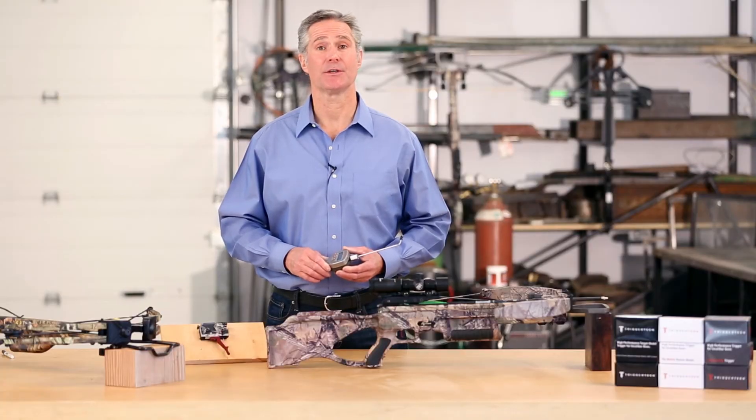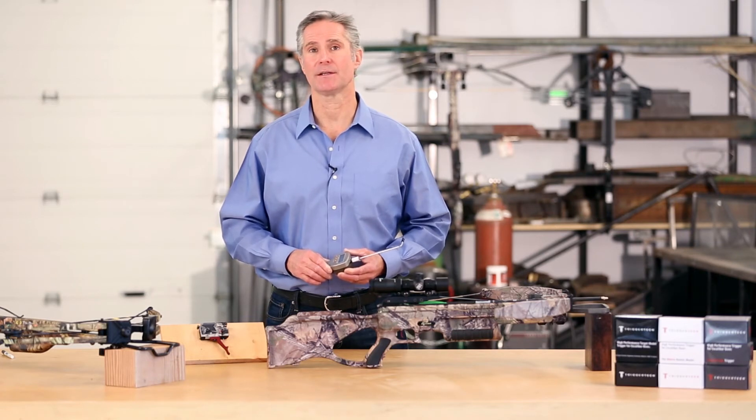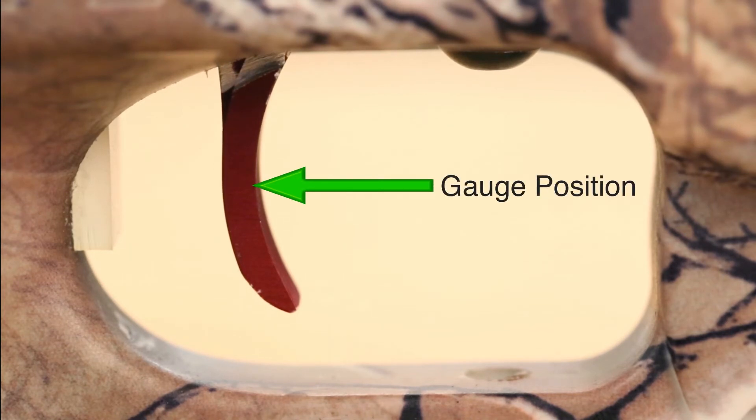When positioning the gauge, note that your results will be directly affected by where you place it on the trigger lever. That's because the weight is a function of leverage. We position our gauge in the middle of the lever where your finger typically is, which will give you the most accurate representation of the weight you would feel while shooting.